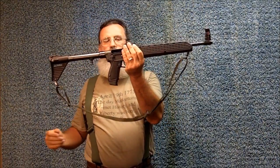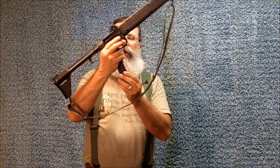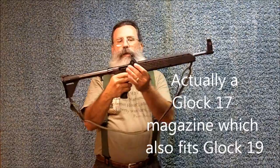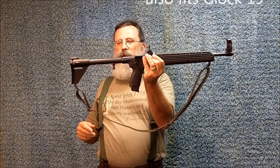This is my Sub-2000. This particular one I like because it accepts Glock magazines. This is my Glock 19 9mm, and the same magazines that fit in my Glock also fit in this particular Caltech Sub-2000. You can also get a Caltech Sub-2000 that accepts 40 Smith & Wesson magazines.